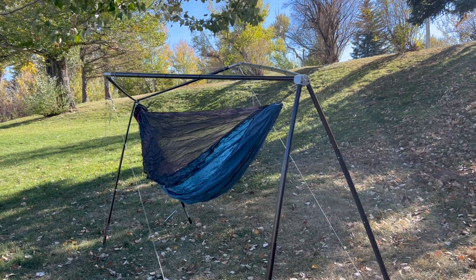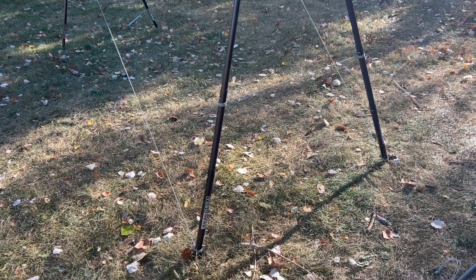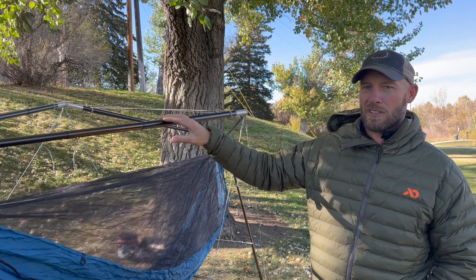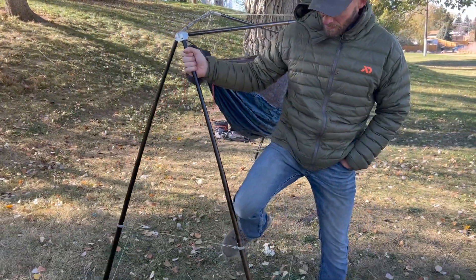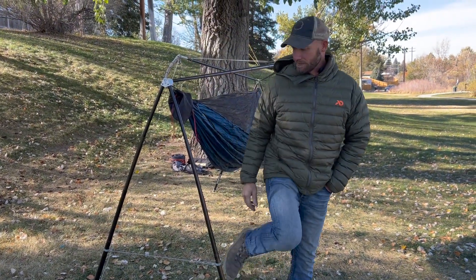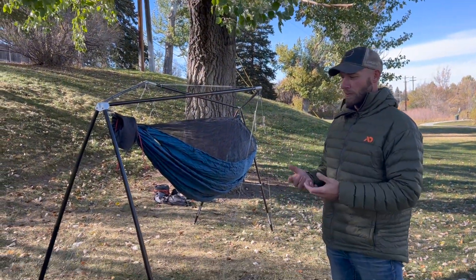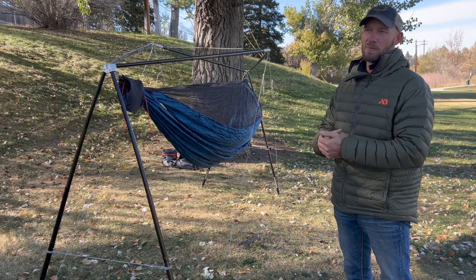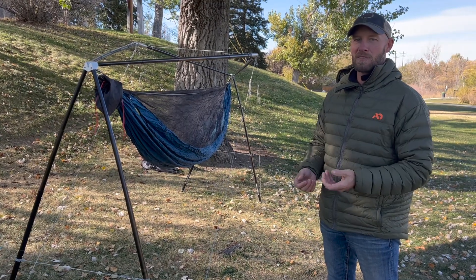Speaking of strength, let's look at the poles. The poles are all 7001 series aircraft quality aluminum. It's a special mixture of alloys and what it allows the poles to do is to be extremely strong yet remain flexible. I can do this to these poles and they'll just bounce right back — kind of like a tree sways in the wind and flexes. That's what these poles do, and it makes for a suspension that is more comfortable than if you were between two extremely solid points. It absorbs your impacts and creates more comfort.